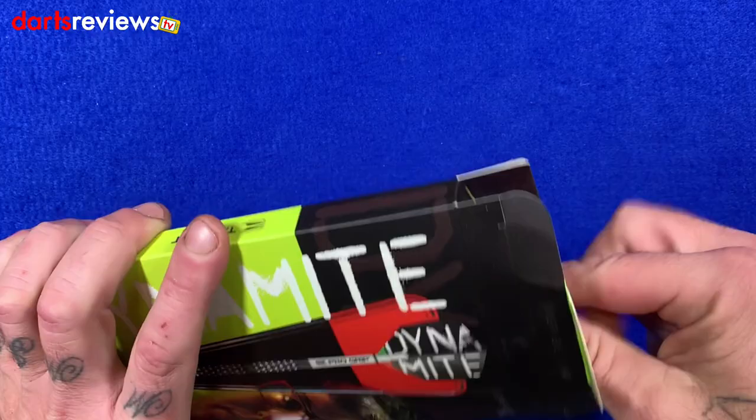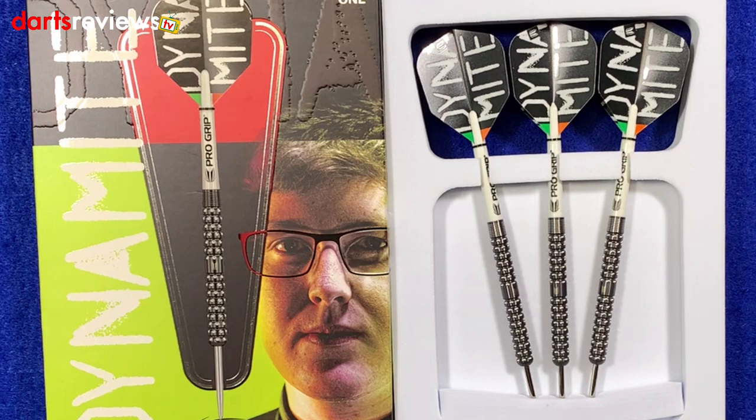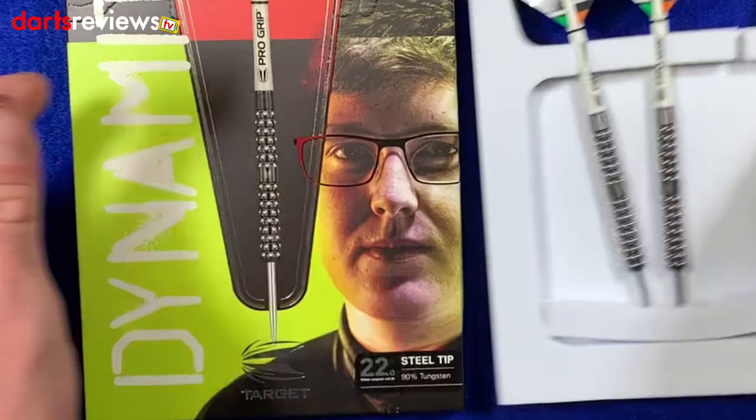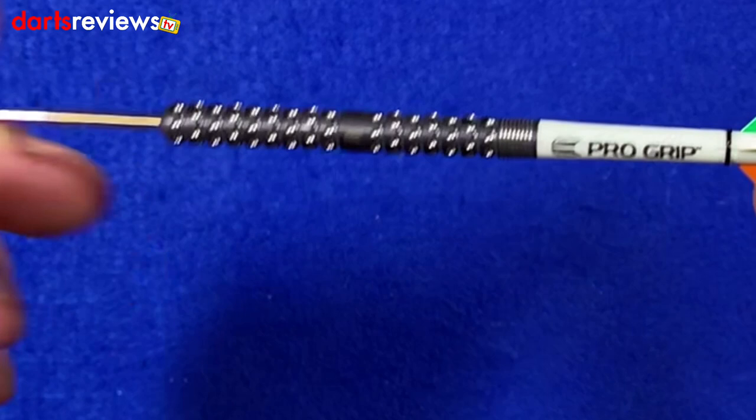We've got a little flap there with some Target stuff. The darts themselves come in white felt packaging that holds them all in place, all set up and ready to go. We'll take one out and have a closer look. We've got the intermediate pro grip shafts in there and the Dynamite Target flights.